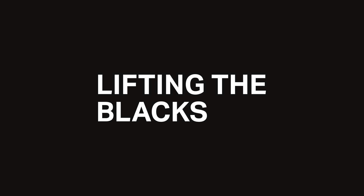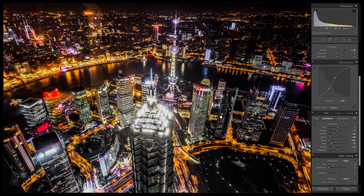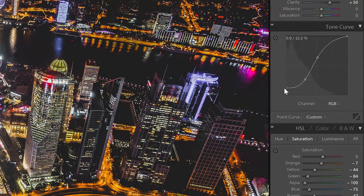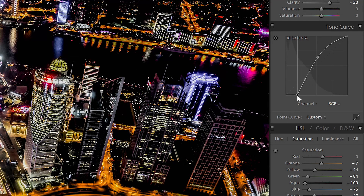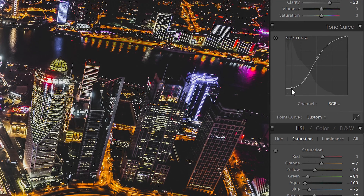We now have the bulk of the urban desaturated look. The last thing to do is to lift the blacks. Let's get the terminology straight because people mix it up all the time. Lifting the blacks means making the dark areas brighter. Crushing the blacks means making the dark areas darker and cutting off the details in those areas. You can also lift and crush the blacks at the same time. Whatever look you want is up to you, and the more you drag it towards the center, the stronger the effect will be.